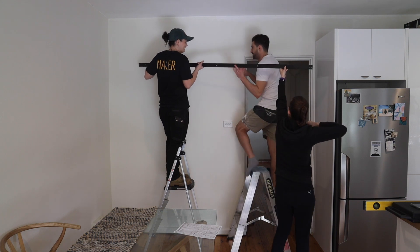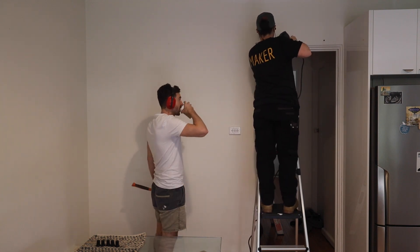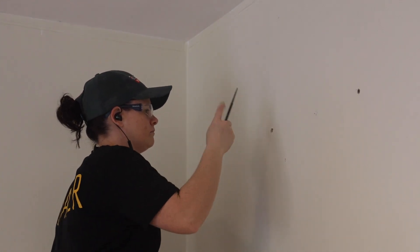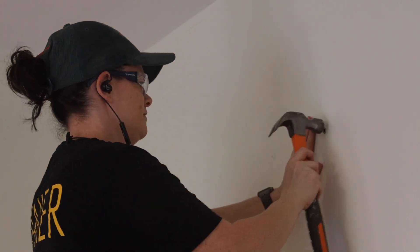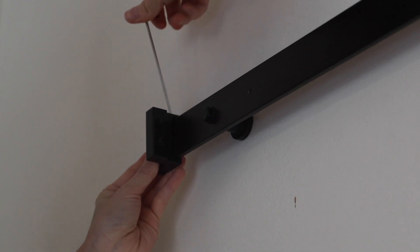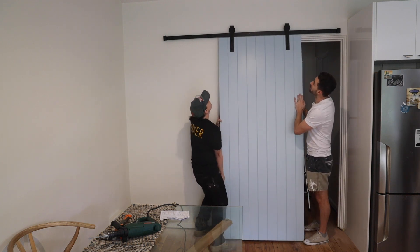We next measured where on the wall the bar needed to be installed. A tip: if you're dealing with uneven floors like we were, measure from the highest point and level the bar from that point — this will stop the door from catching on the floor. We were drilling into concrete so I used a hammer drill. I marked the hole positions and drilled just deep enough for the wall plugs. We then grabbed the bar along with the spacers and bolted it to the wall. With the bar secure we added the door stopper and put the door on — but our celebration was quickly stopped when the door caught on the floor. We removed the door, cut 5mm off the bottom, and it worked perfectly. Crisis averted.